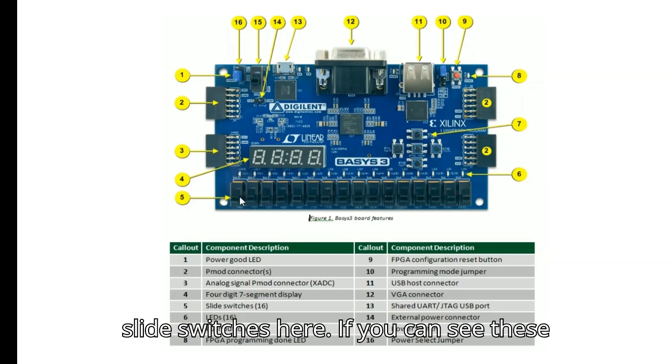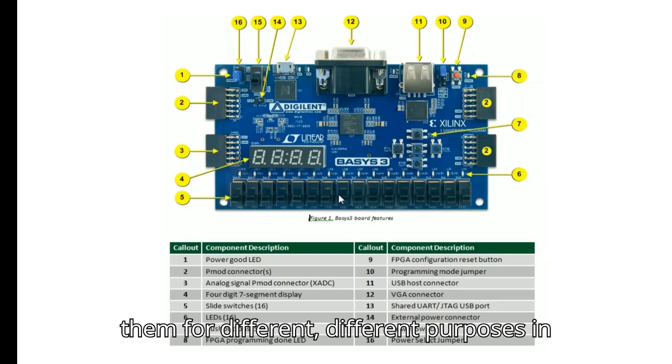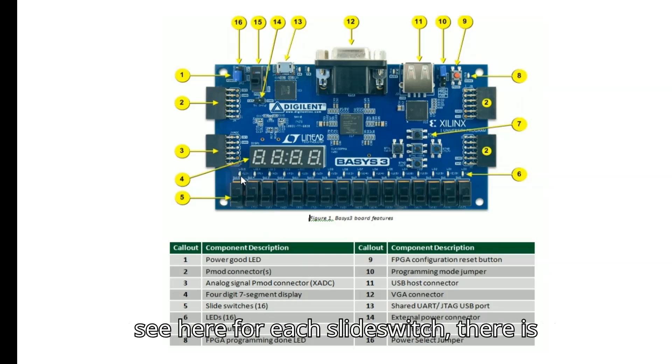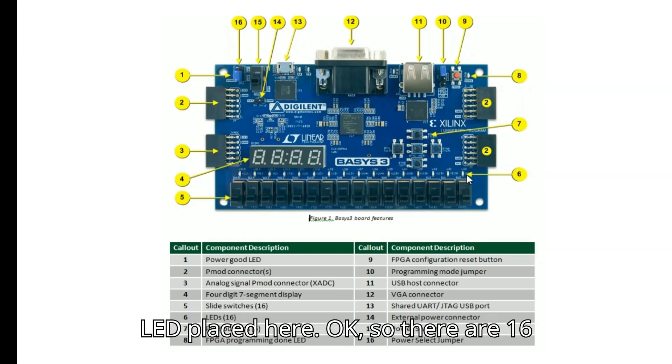Callout five is the slide switches — there are 16 slide switches that can be used for different purposes in projects. For each slide switch there is an LED placed just on top of it, giving us 16 LEDs total.